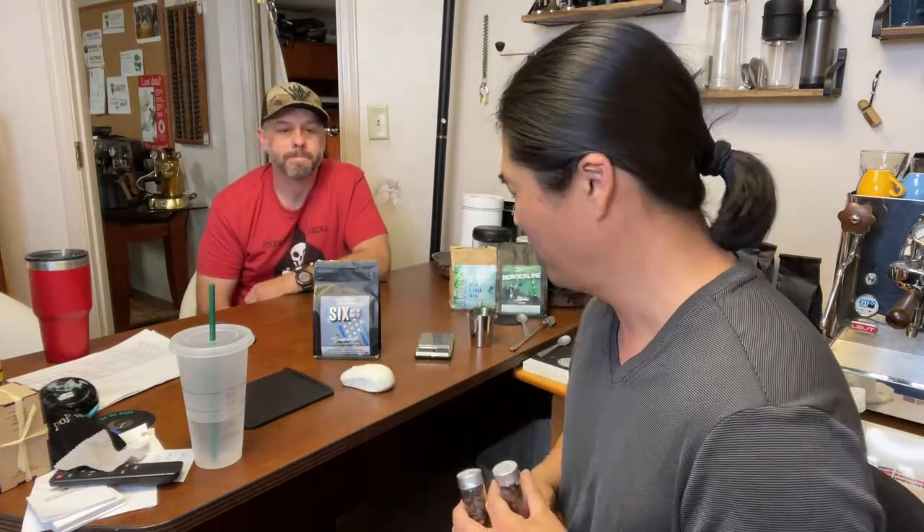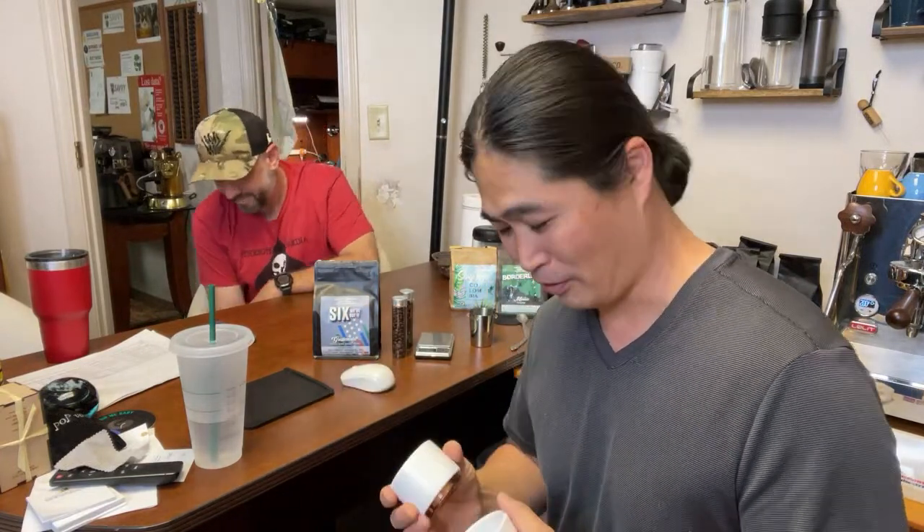We've got an 18 gram dose and we're going to pull the shot at a one-to-two ratio — 18 grams in, about 40 grams out. I'm going to use identical cups and send Brad out to the lobby. Once I make both coffees and wait about a minute, hopefully he'll be able to tell us the difference. So I'm going to grind one with the Niche and the other with the DF64.